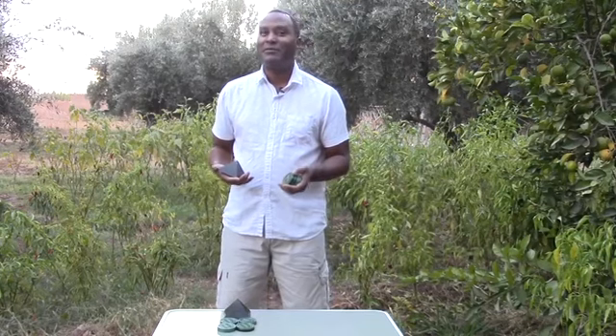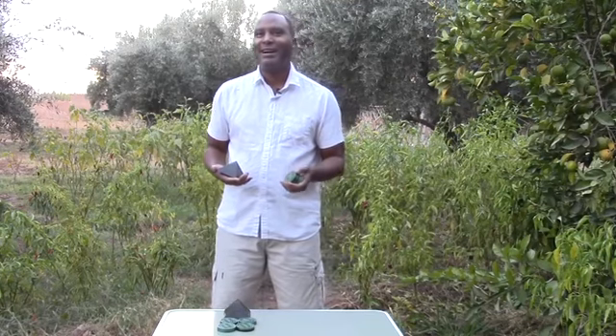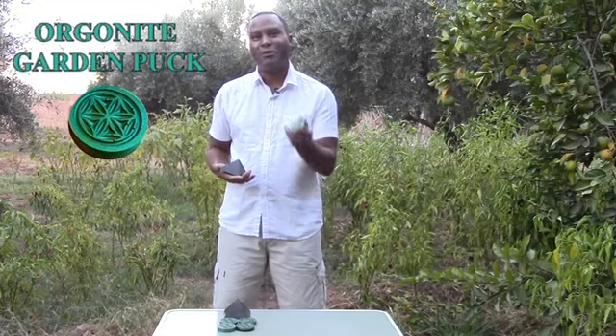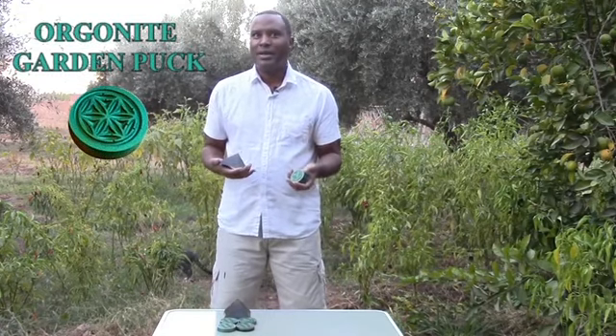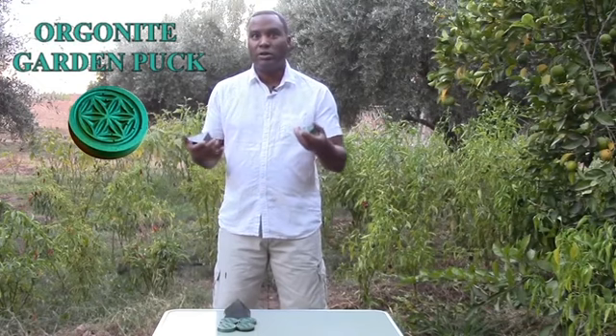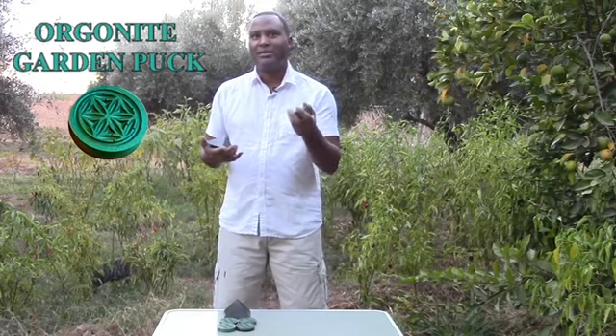Hello, I'm Tavon from Fix the World Morocco and today I'd like to talk to you about our Orgonite Garden Pucks. How can Orgonite help your plants grow? Orgonite uses orgone energy, which was discovered by Dr. Wilhelm Reich.